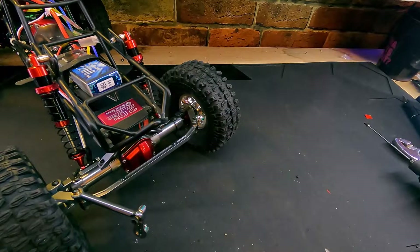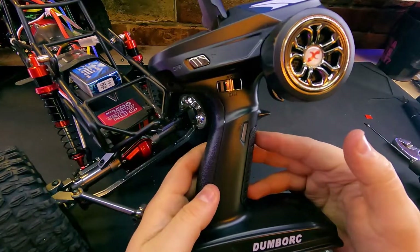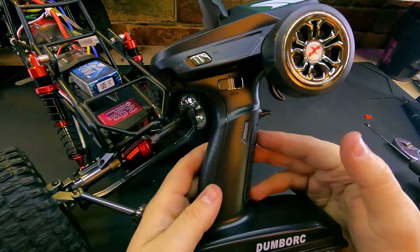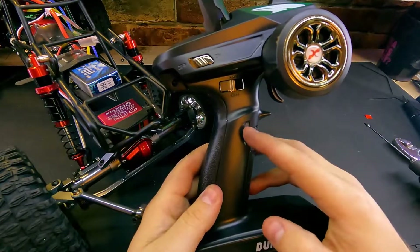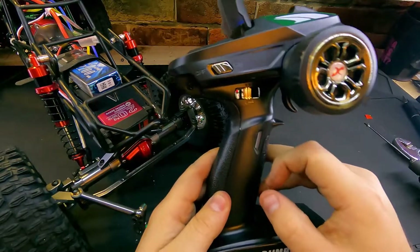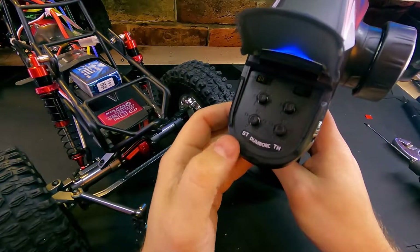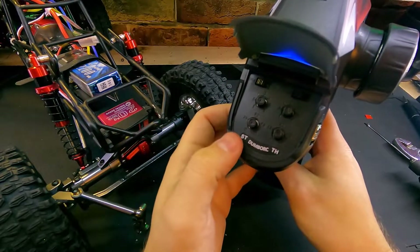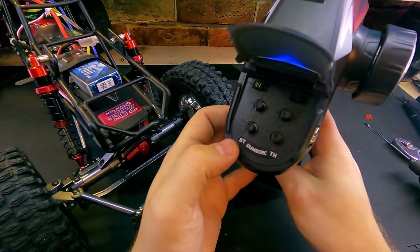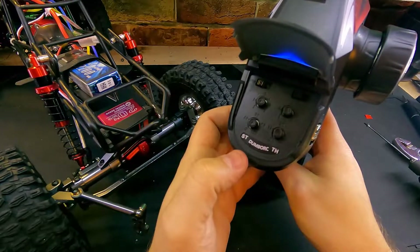Now that all of our electronics are installed, our battery is installed, and everything is wired up and powered on, we're going to take a look at the Dumbbell RC remote. First impressions: it doesn't feel all that bad — it feels pretty stable and sturdy. You have a third channel button here and a fourth channel button here, plus your steering and throttle. On the radio you have your ST trims, and both these knobs on the throttle side are your throttle trims. That would be your basic setup.